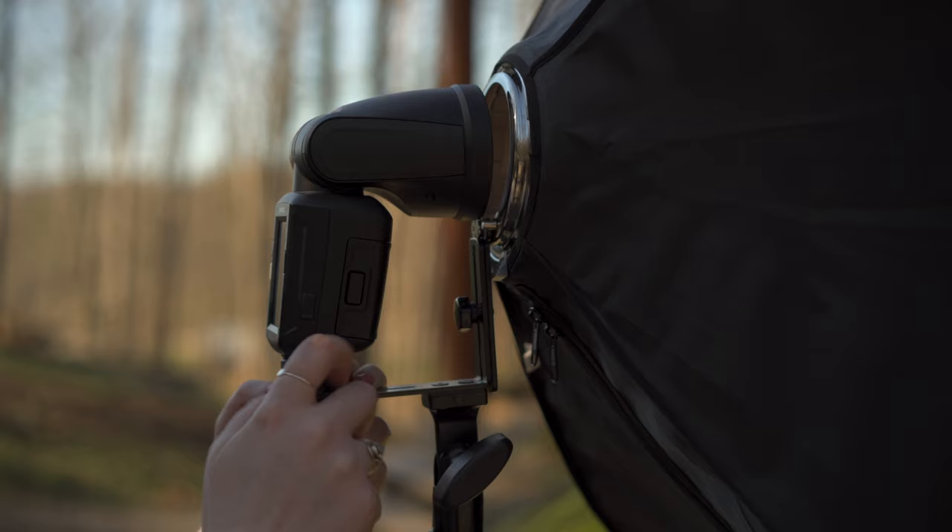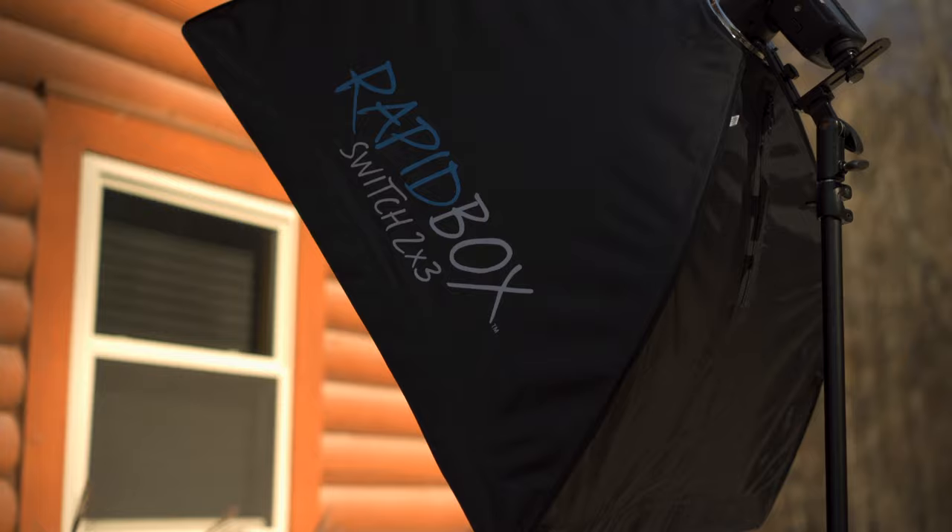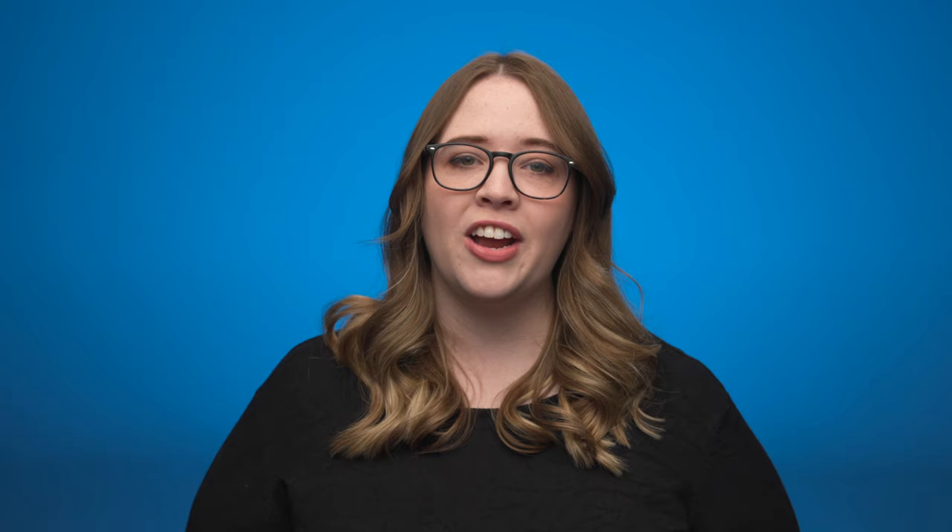For this, I chose an FJ80 speedlight, which allows me to quickly and easily set up my lights in each location due to the compact and lightweight nature of speedlights. To soften the light and get a more natural look, I modified the FJ80 with a Rapid Box Switch 2x3 softbox. I placed the light off to the side of my model in the same direction that the sun was coming from, which allowed me to create a light that complemented the natural ambient light, while still being able to control the brightness and how the light fell on my subject's face.